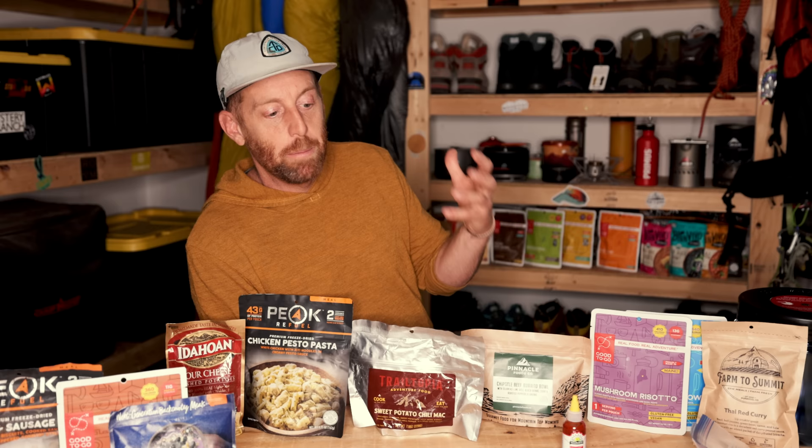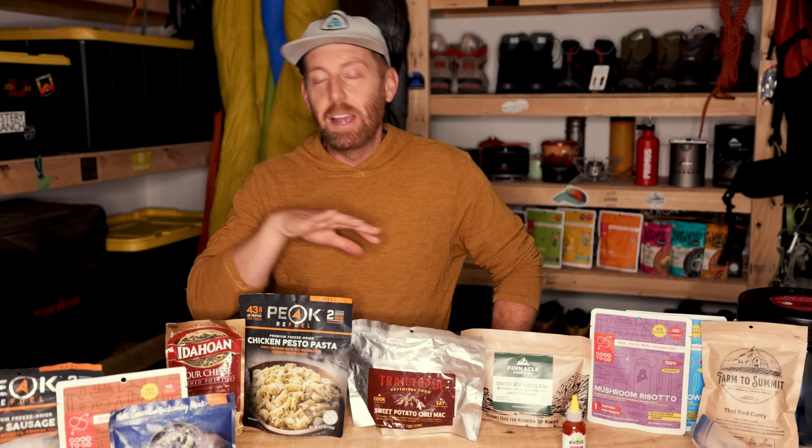Oh hello everybody. Today on the channel I'm going to be answering a bunch of questions that you guys asked me in relation to my post about going on the Colorado Trail. I said what do you want to know and you chimed in with so many questions. The dominant thing you wanted to know about was all the food I was going to pack with me. So I'm going to lead off the video with my food prep and then dive into the rest of the Q&A. There were some really good questions, so let's get into it.